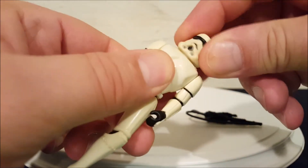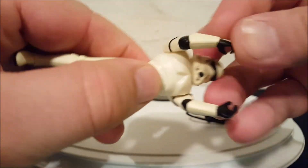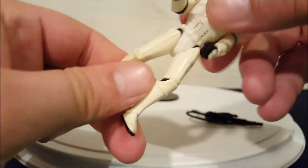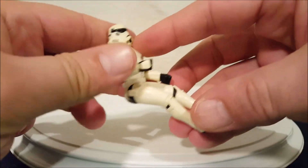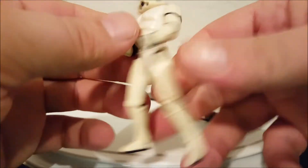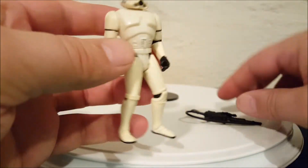Let's check out his basic movements. He's got a little bit of head wiggle, that's about it. Both arms move only at the shoulder joints, he's got waist movement and leg movement, and he does sit down.